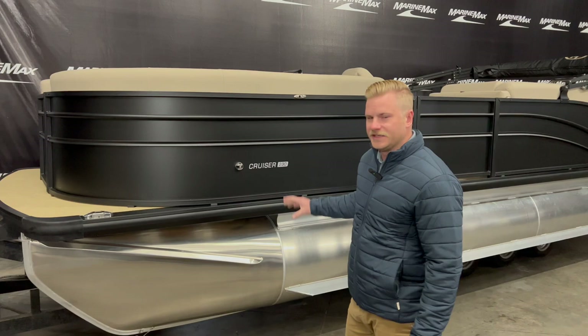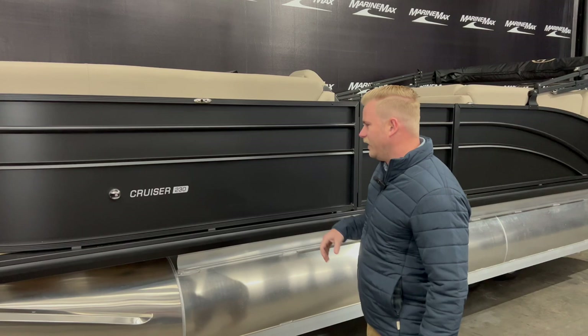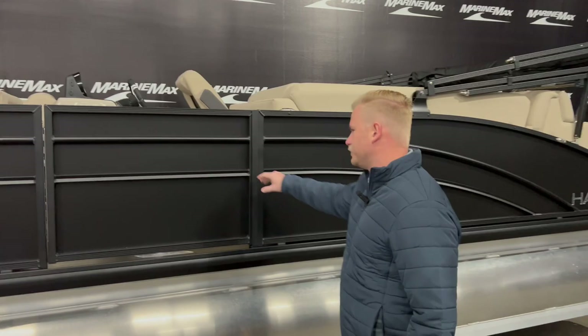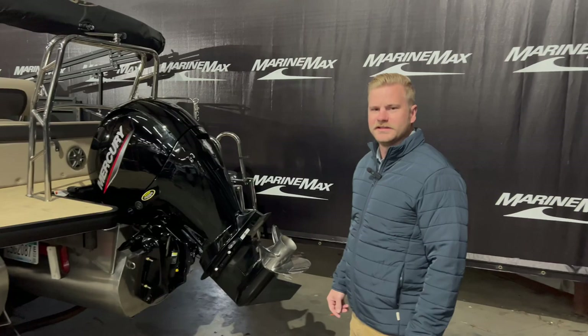This is going to be 23 feet in length and it's a tri-toon. Starting up here at the bow, we do have our flip-up cleats. This also has the fender clip system on it, so you can put a fender in there and take it on and off with ease. Then we have the nice matte black finish and the black powder-coated fence railing, which looks great together. Our bimini top, and then at the stern of the boat we do have an extended swim platform. This is powered by a Mercury 150.